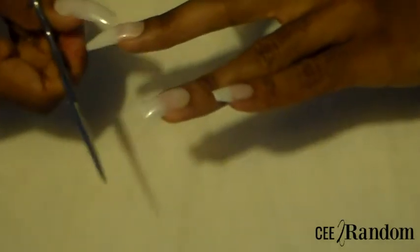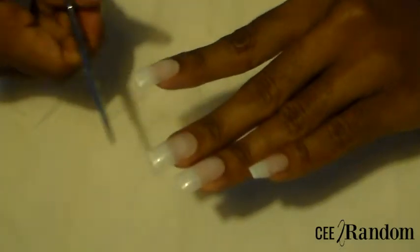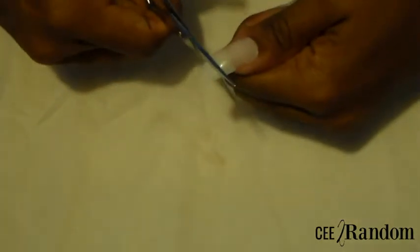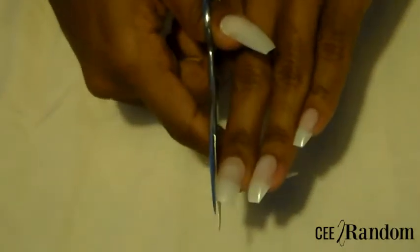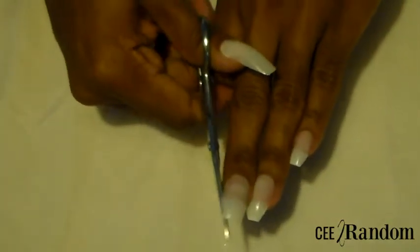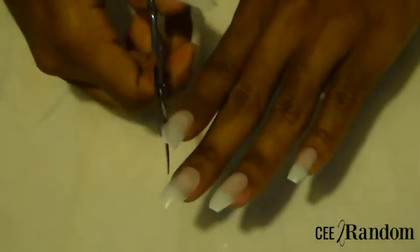It doesn't have to be perfect when you cut it — you actually want it to overlap a little bit from your preferred length and shape because you are going to go in with the file again to perfect the shape. On my index finger I messed up just a little bit but it's okay because you can't really tell. I'm going in and just shaping up my nails to my preferred shape, and then we're going to be ready to polish.